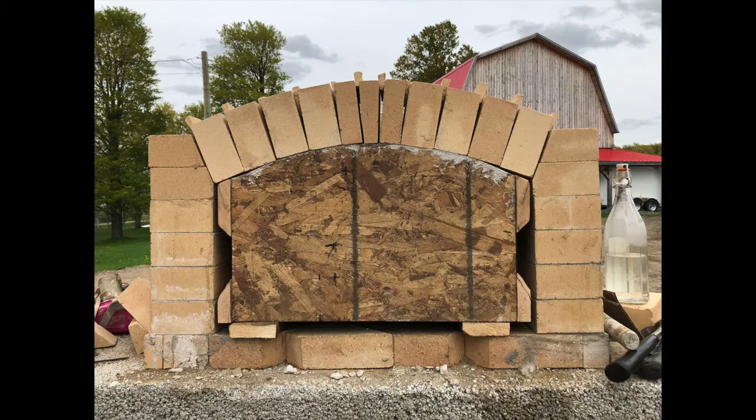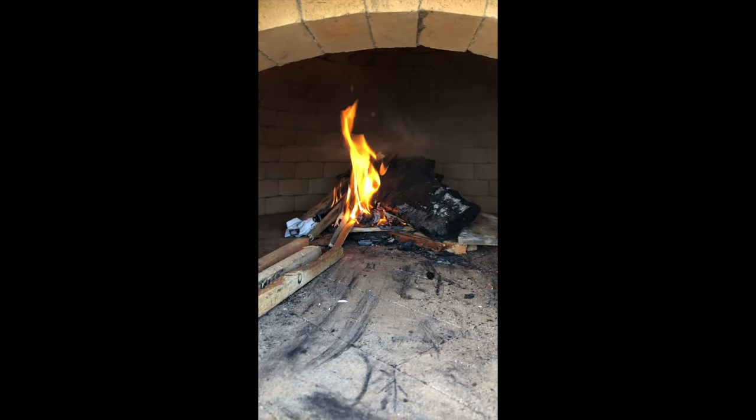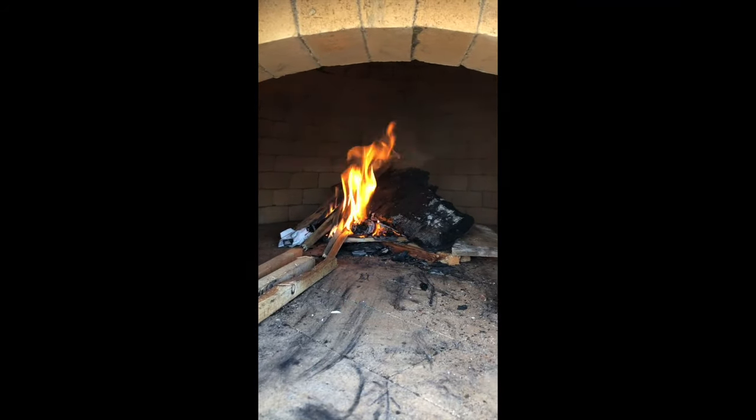Once the arch was completed, I waited a few days for it to cure slowly. Then I started the full week of curing fires. I had to start off with a small fire and keep them small throughout the day.